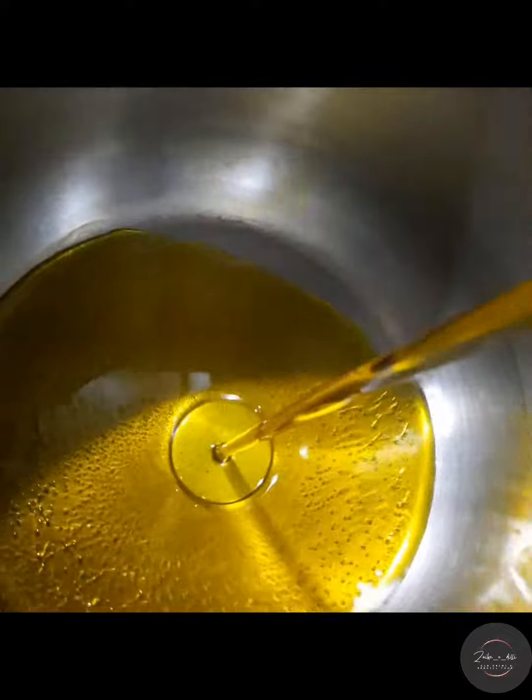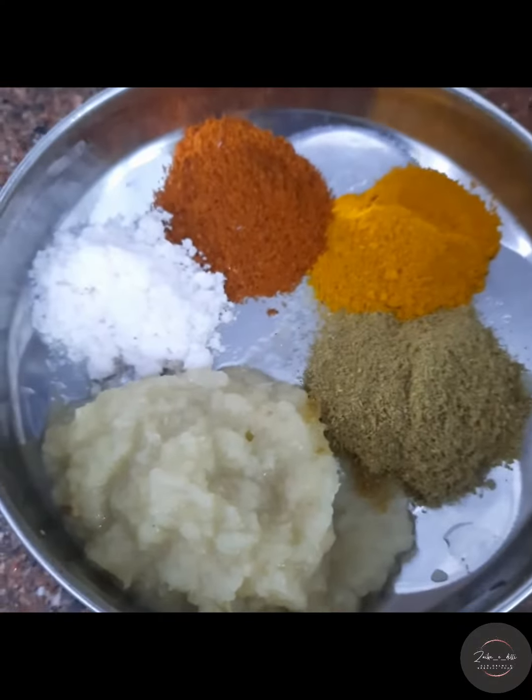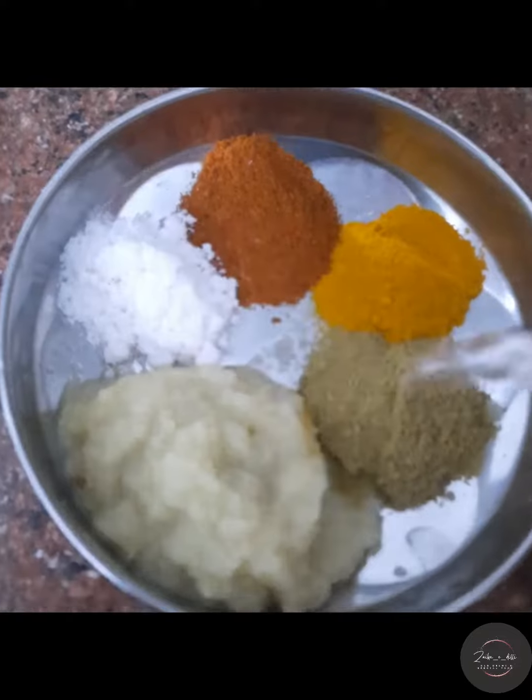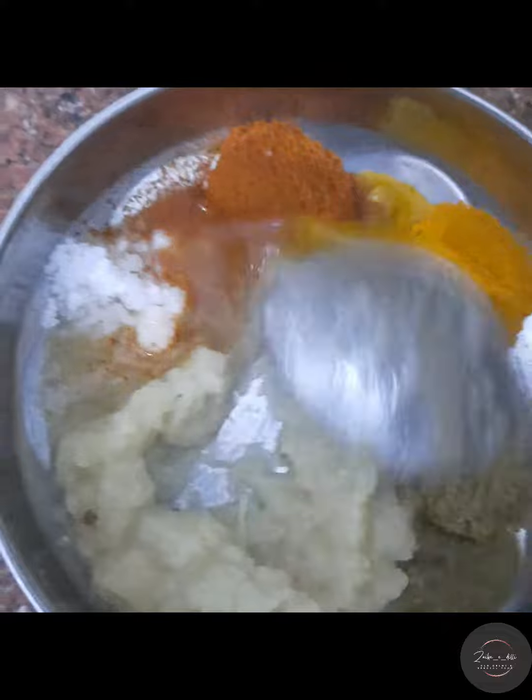We will start with this. We have 2 tomatoes. We will add 1-2 kg of gobi. We will add vinegar to the water.